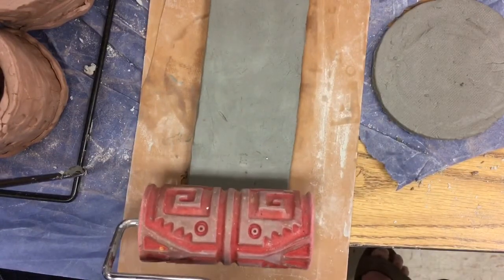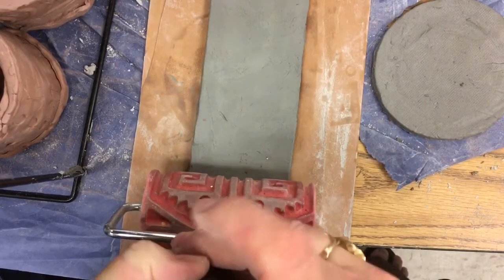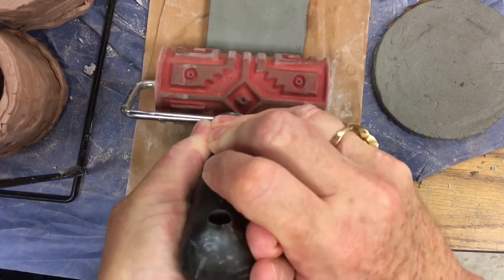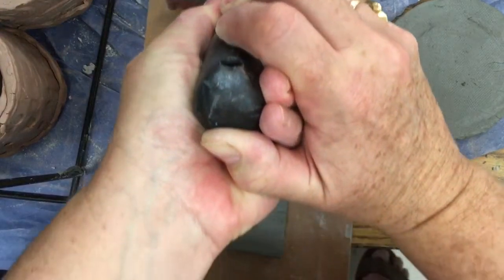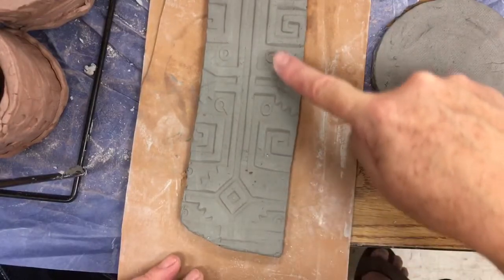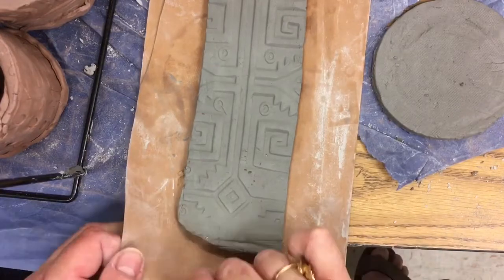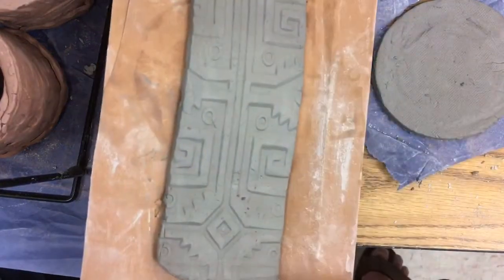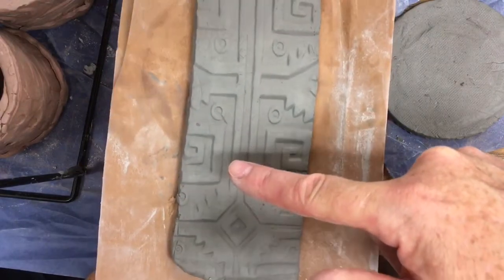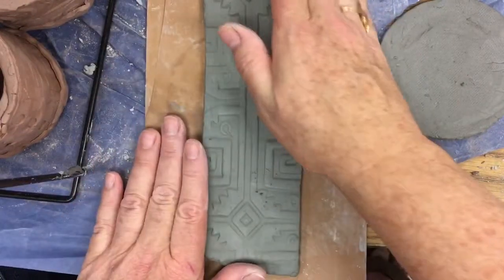When I use the roller, I have the handle in one hand and I'm pressing hard — the handle is almost straight up. I'm pressing hard and it's going to slowly move all the way to the other end. You want to make sure that it leaves an impression in the clay. It doesn't have to be a really dark or heavy impression, but as long as it leaves some kind of impression. If it's not leaving enough, give it a little more pressure. Now I have a clay slab with some really neat impressions in it.